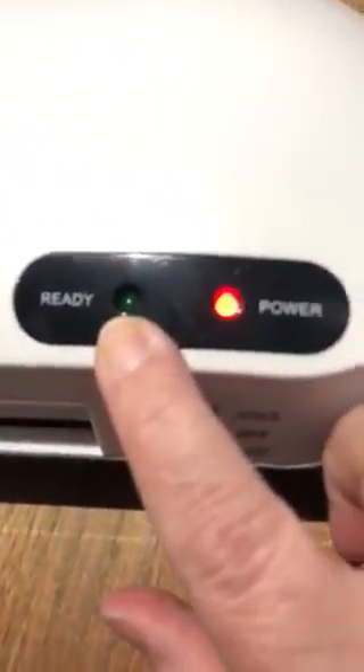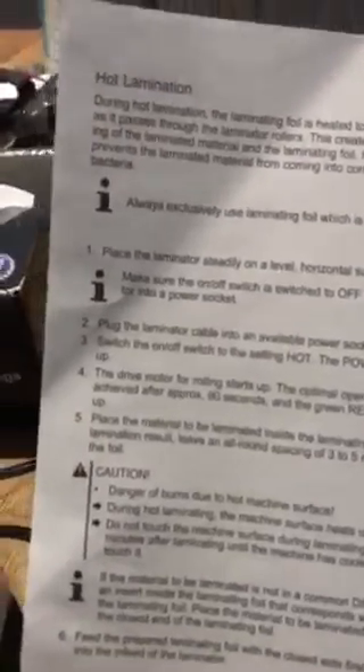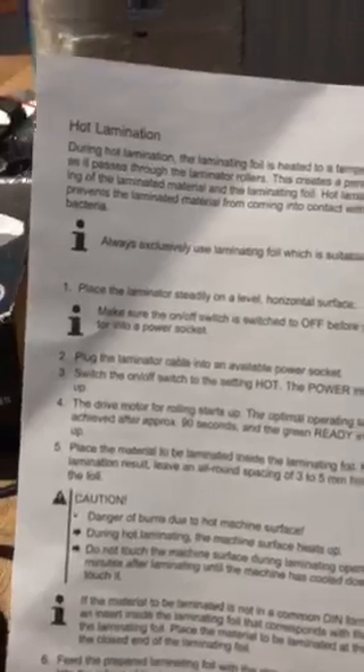According to the instructions, we want to do hot. I'm going to push it down, and when the light comes on, it is ready to use. While we're waiting, the book gives you some warnings you definitely need to pay attention to because it will get hot and you don't want to get burned. Make sure you plug it in before you turn it on. It says maybe 90 seconds before the green indicator light comes on.